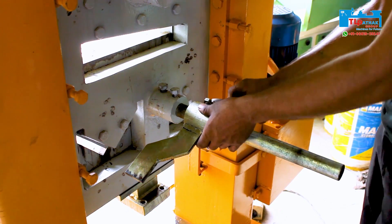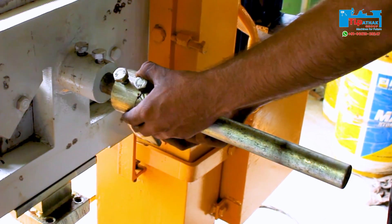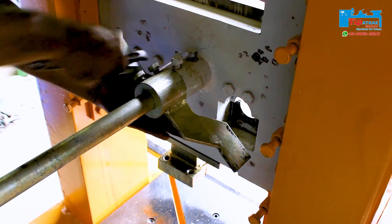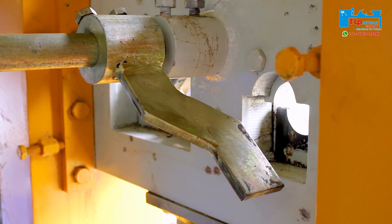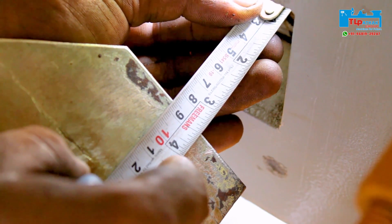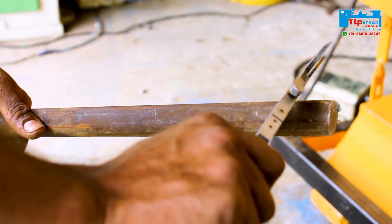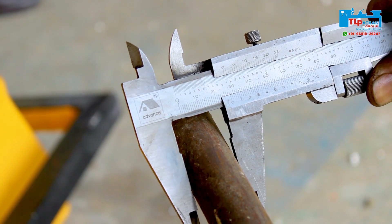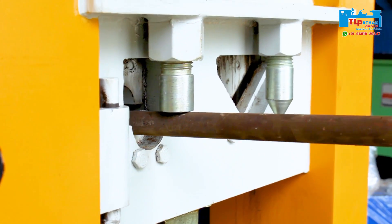Now the back gauge is set for the round solid bar cutting operation. The diameter of the round bar is measured by Vernier calipers and it is found to be 28mm. Finally, the round bar cutting operation is performed.